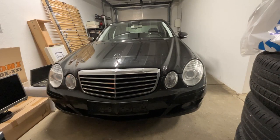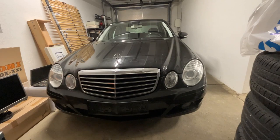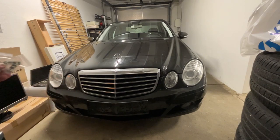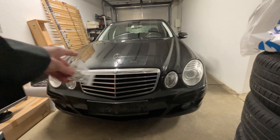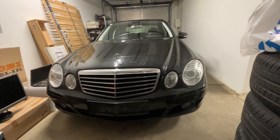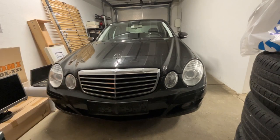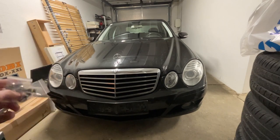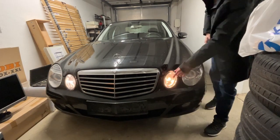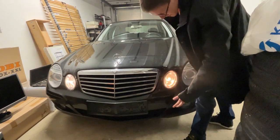Today we'll do some more work on the W211 E-Class and upgrade it with LEDs. In the front there are old halogen daytime running lights which don't look all that good and aren't really bright anymore. I bought some LEDs for it and will upgrade them, but first let me show you how they look now — very old and not very bright.